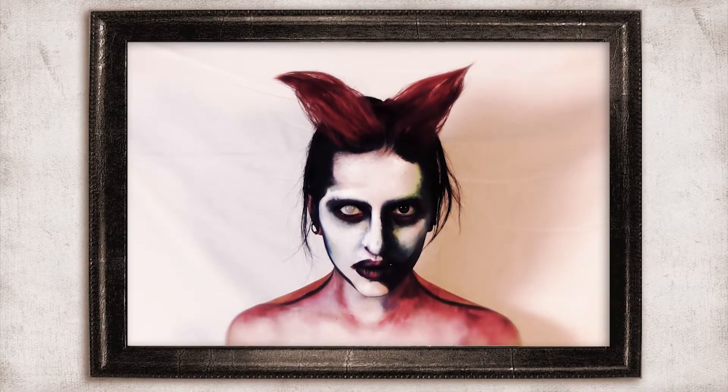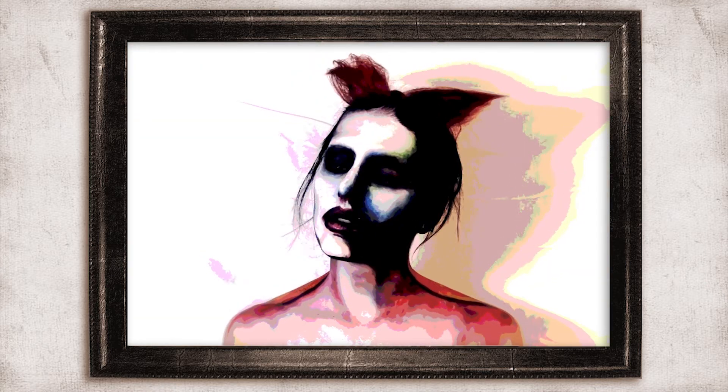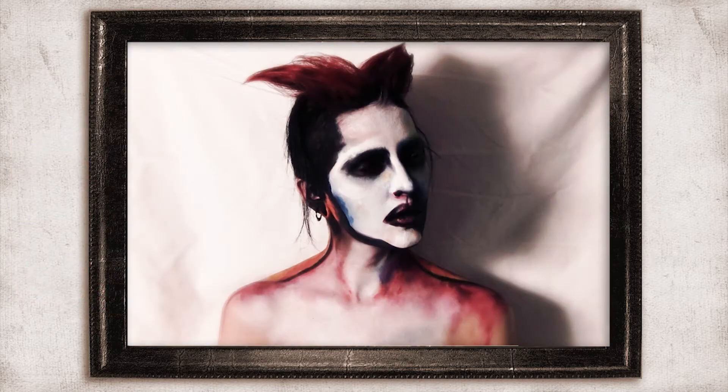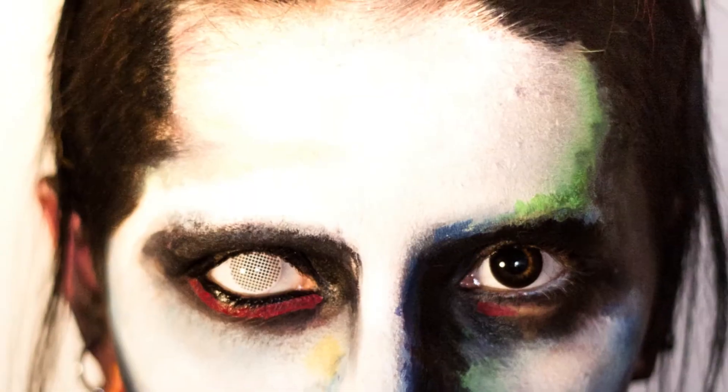Oh hi! This is a bit different look. I wanted to become a painting of Marilyn Manson again. I actually did this one before, two years ago, and when I posted it on Tumblr it got hundreds of notes. And it's a lot for me. I feel like I did better this time, so I guess I've learned something.